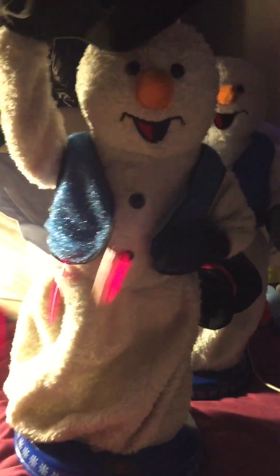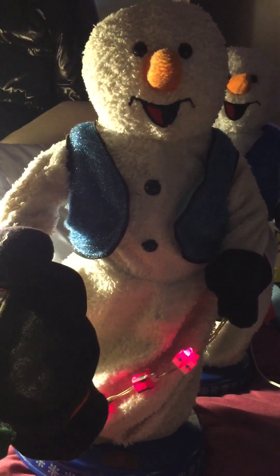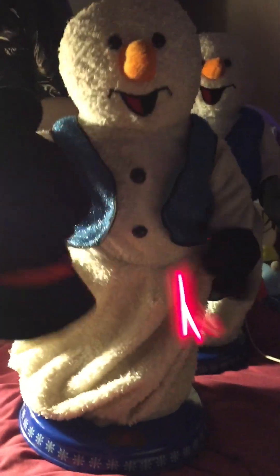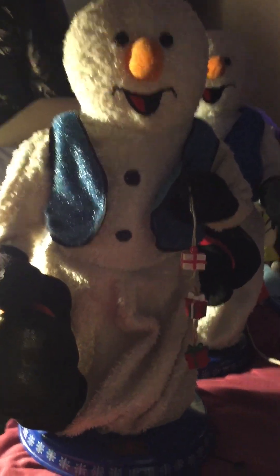This fucking twat. Come on. I think the belt's going. Yeah, I think the belt's going in there, so I'll have to open him back up.